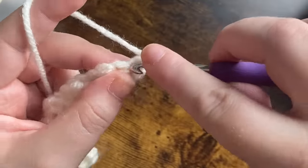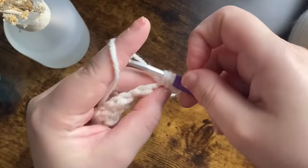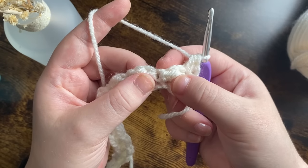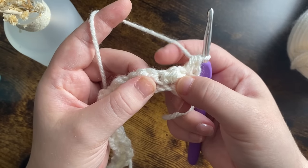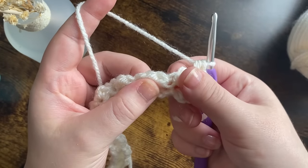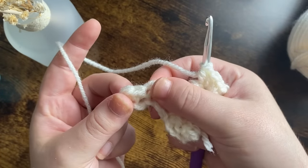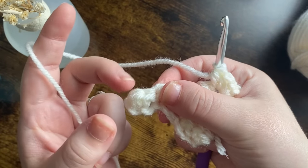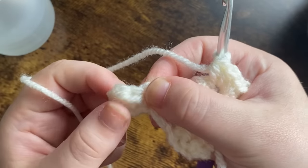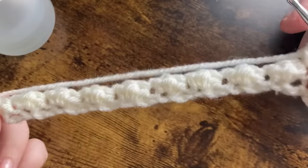Two half double crochets into this first stitch — one and two. We're going to skip two stitches and put a single crochet and two half double crochets into that stitch. Same all the way along — skip two stitches and work into where the single crochet is from the last row. At the end you'll have two stitches left, skip one, put a single crochet into the next stitch. Repeat that for six rows in total, then switch your color.